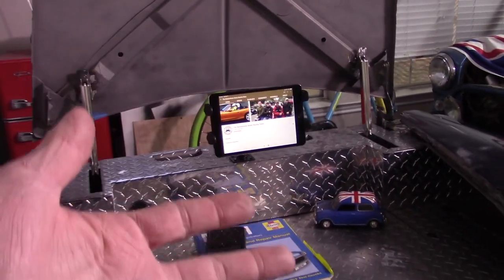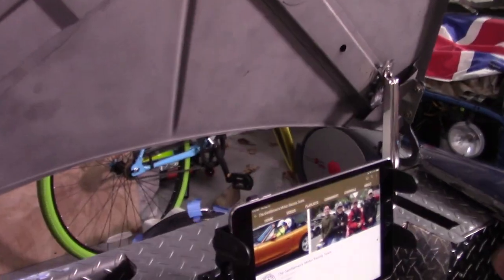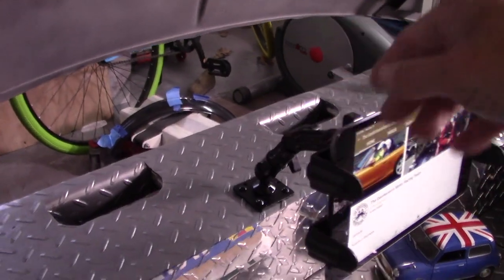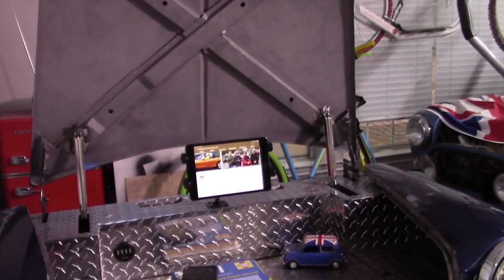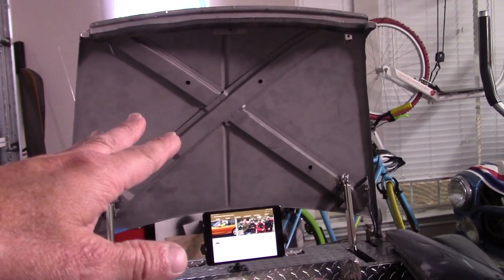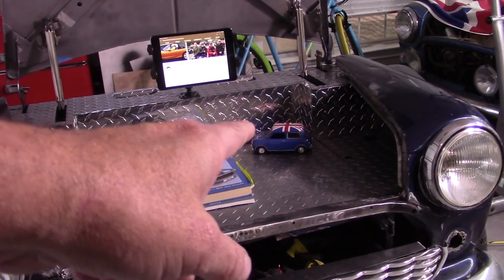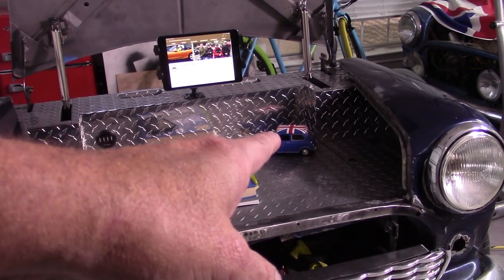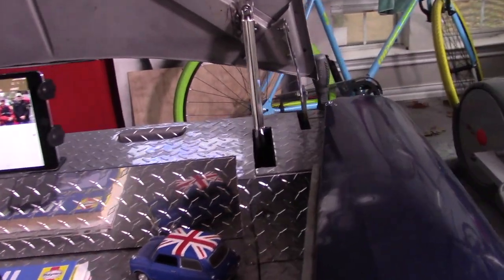It comes out so I can watch how-to videos while working on the mini if I need to, but it also folds back down. I can pull the iPad out and the arm retracts to clear the bonnet when it closes. I have plans for the bonnet — working on that right now. That mini figure there is probably going to become a pencil holder; I'm working up different ideas for it.